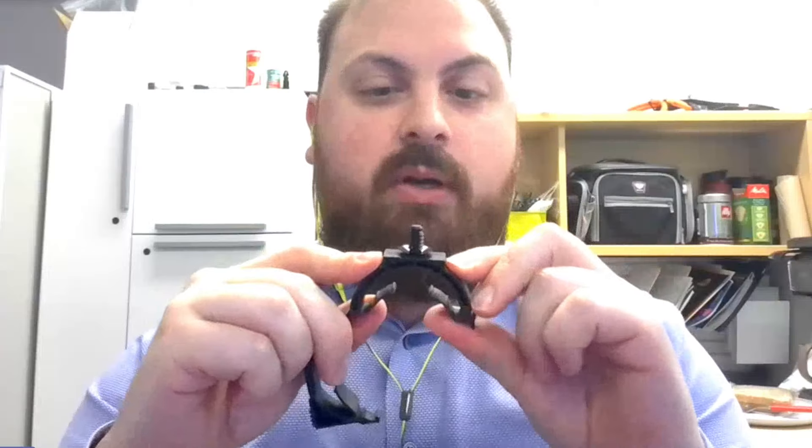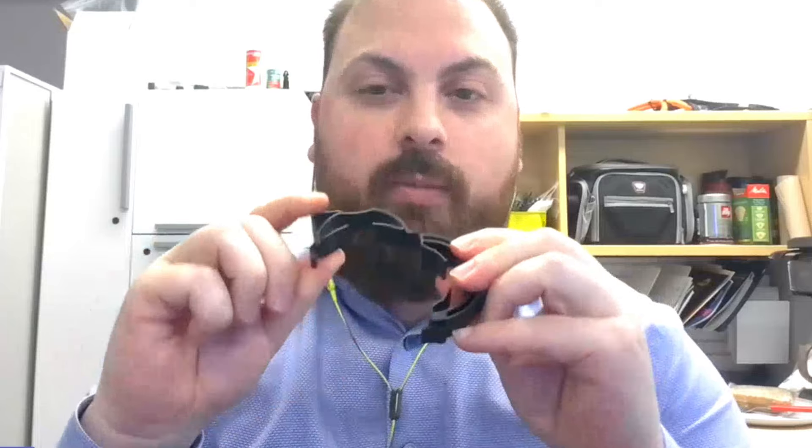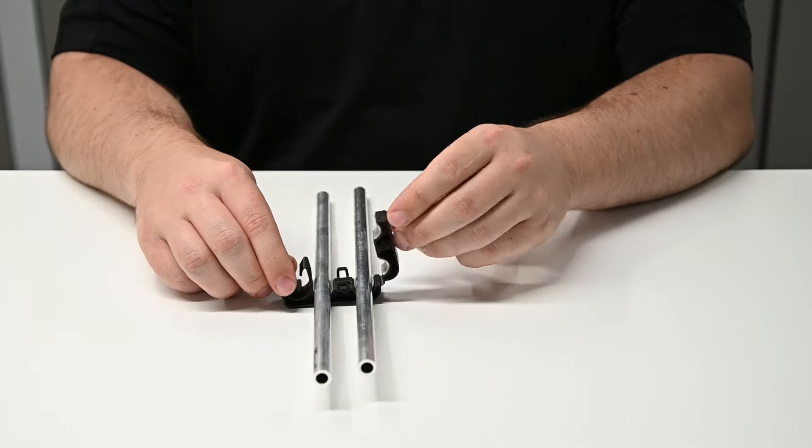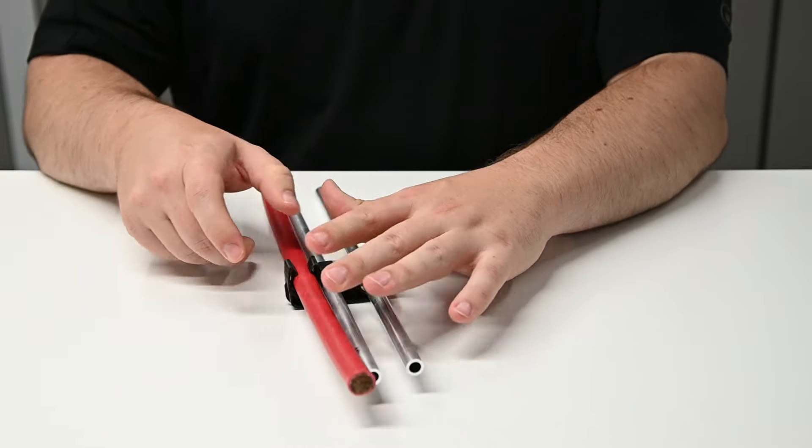It has to be rigid enough to hold its shape, but then you have a living hinge here, so this has to flex and snap open and close. This one single part has to be both infinitely stiff and infinitely flexible almost at the same time.